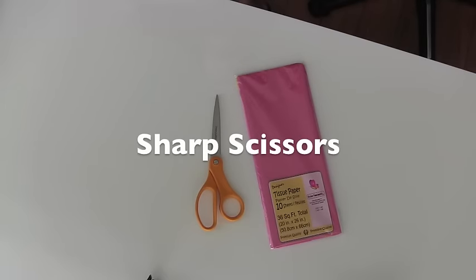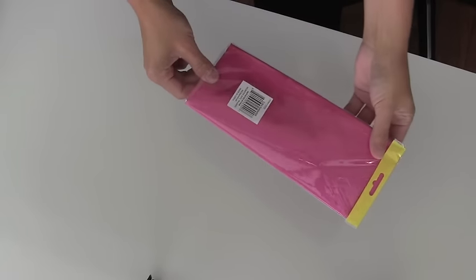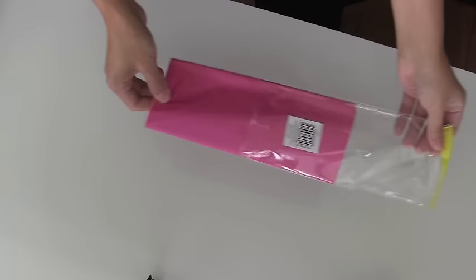Paper palms are really inexpensive to make. I like this tissue paper from the dollar store — I get it anywhere from 75 cents to a dollar.